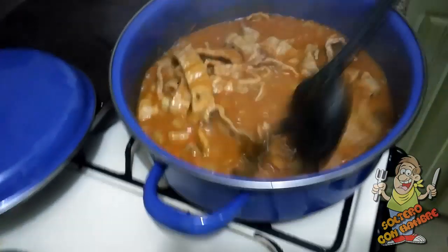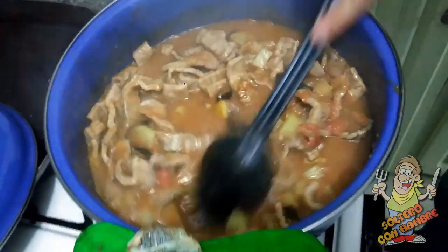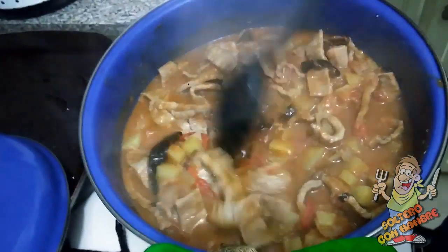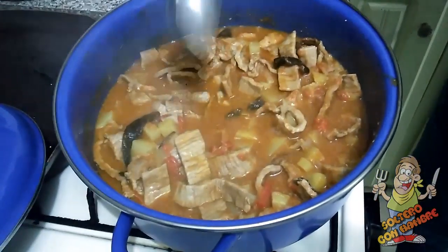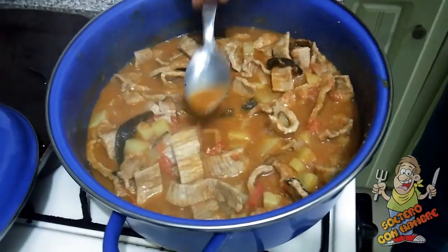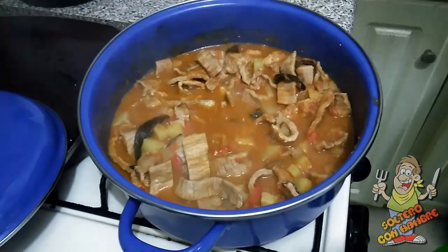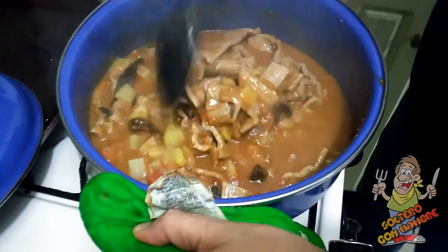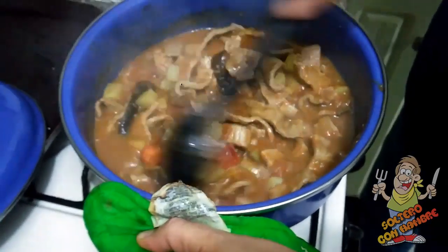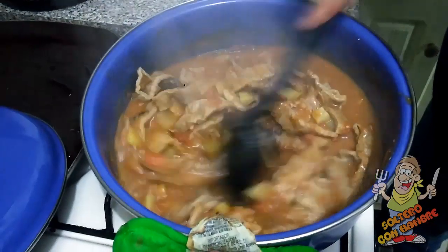Vamos a revisar. Amigos, ¿a qué sí se les antojó? Miren, no más qué ricura. Vamos a probar por segunda ocasión, ya tiene el cubito de costilla de res y ya tiene sal. Amigos, está que ni mandado a hacer. No sé si sea porque soy tragón o porque lo haya hecho yo, pero quedó mejor que el de doña Chonita.